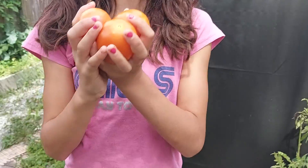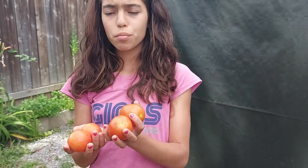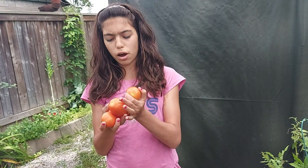Wow, look at these tomatoes! I'm so excited to eat these, because usually we only get cherry tomatoes, but this year we got big tomatoes, so I'm really excited.